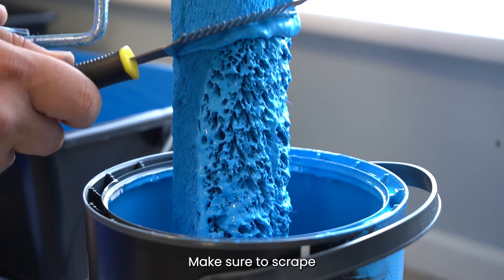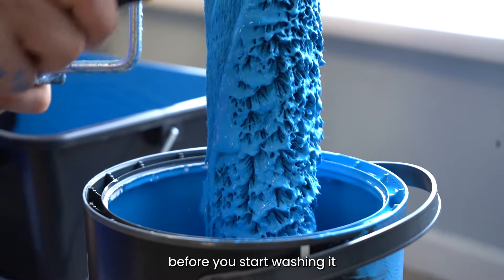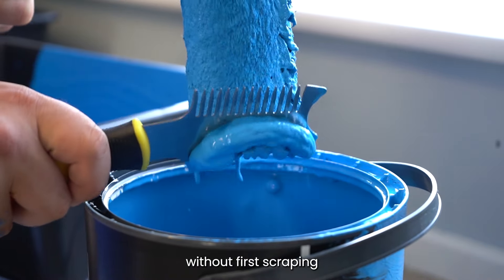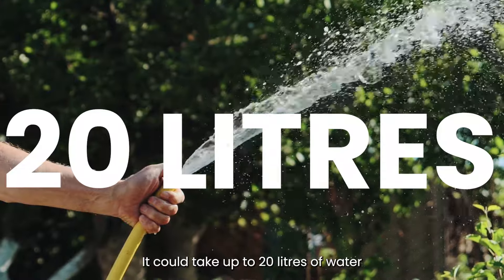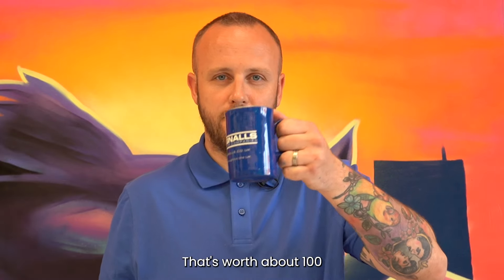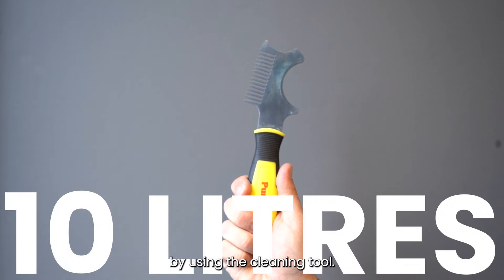When your paint job is over, make sure to scrape as much of the paint off the brush or roller back into the tin as you can before you start washing it. Without first scraping paint off a roller, it could take up to 20 litres of water to clean — that's worth about 100 cups of tea for Joel. This is reduced to less than 10 litres by using the cleaning tool.